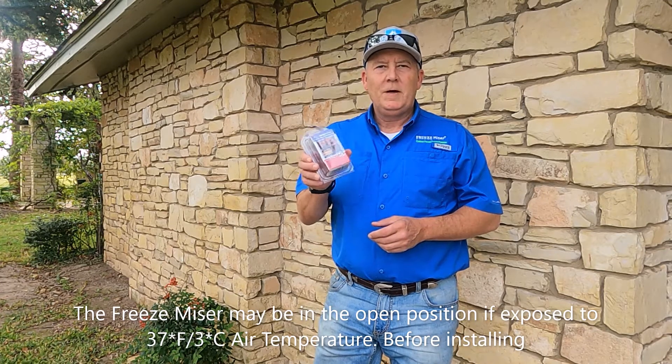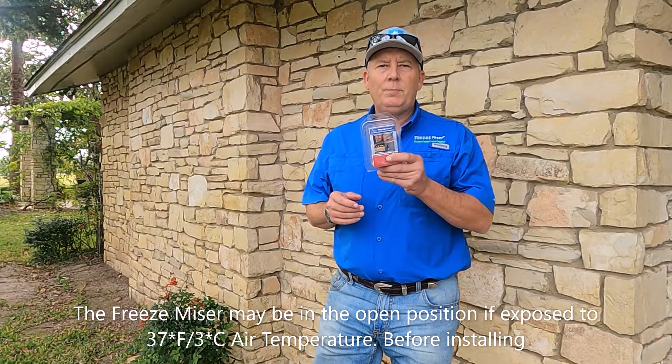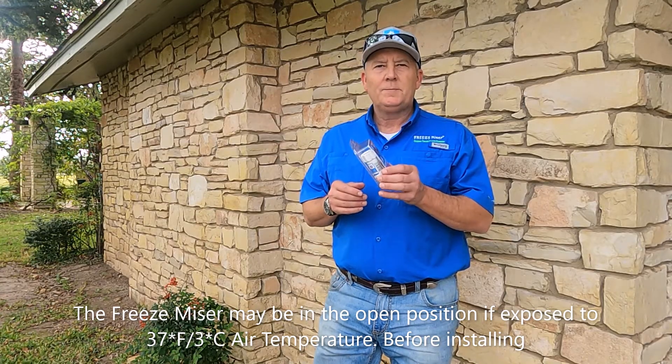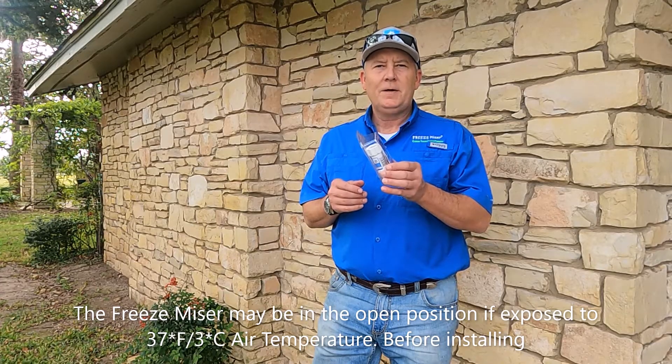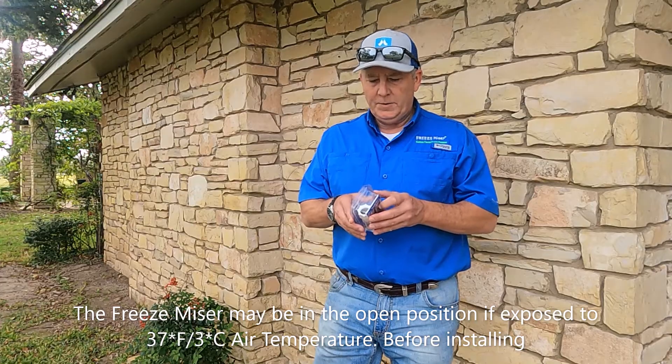Hi, if you just purchased your Freeze Miser and are a first-time user, there's one watch out that we'd ask you to look for when you purchase it. When you get it, if the Freeze Miser has been exposed to an ambient air temperature of 37 degrees Fahrenheit or less, the Freeze Miser, when you open it from your packaging, may be in the open position.